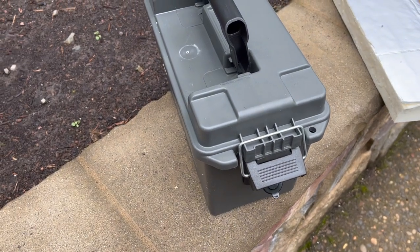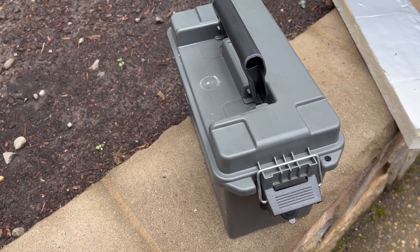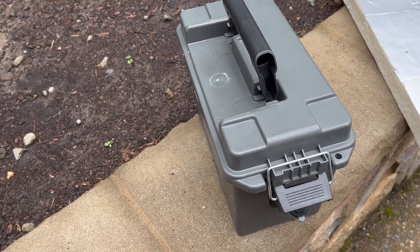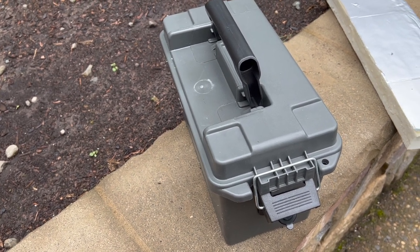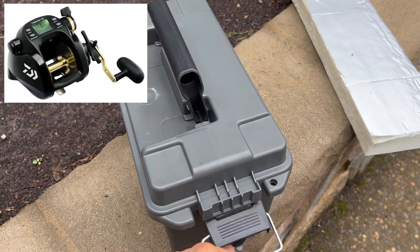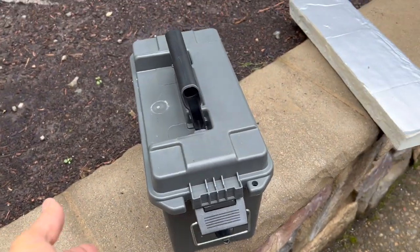I just wanted to put together a quick video showing an example of how you can create a portable battery box that's weatherproof, that you can use for your electric reels. There are a lot of folks that are doing this, so I'm not the first guy that's done this.